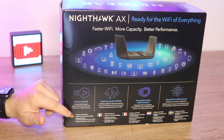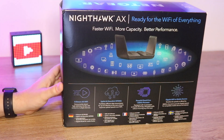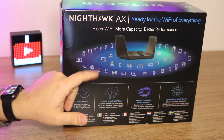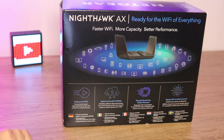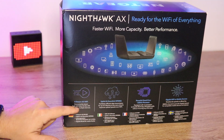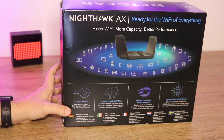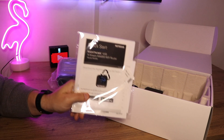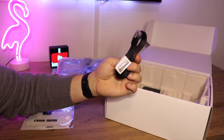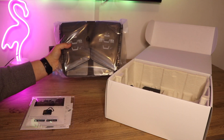The box does a really good job of explaining some of the main features. The tagline is faster Wi-Fi, more capacity, better performance — which is really what every average home user wants. It has an H-Stream AX Wi-Fi feature, meaning you can concurrently stream HD and ultra HD content to multiple devices. In the box you get a quick start guide, power supply, one RJ45 network cable, and the router itself.